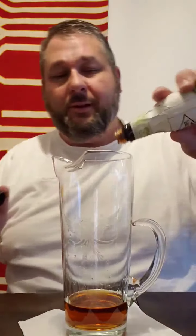And then this is where the magic happens. Two dashes of Fee Brothers Bitters — a couple dashes of those.